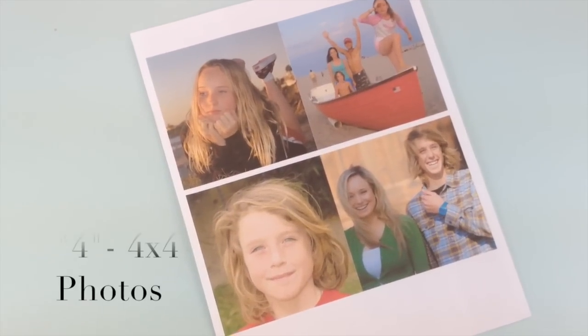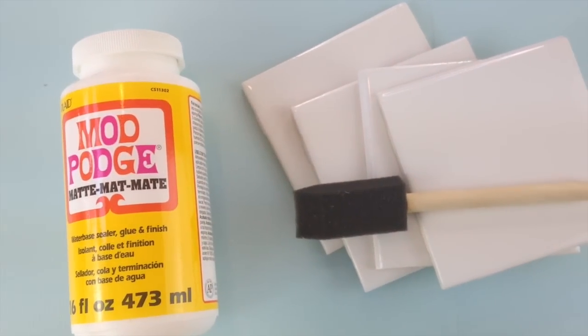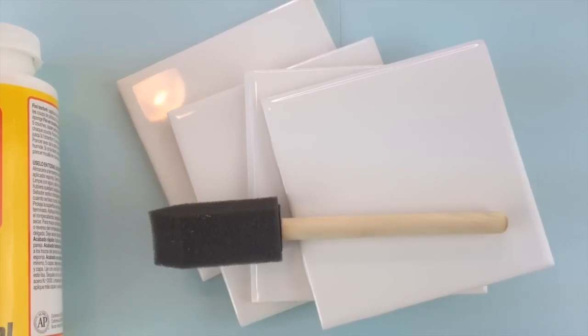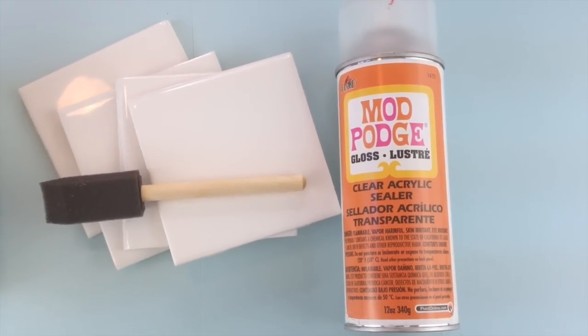What you'll need for this project are four 4x4 photos, Mod Podge, four 4x4 white tiles, a sponge brush, and a clear sealer.